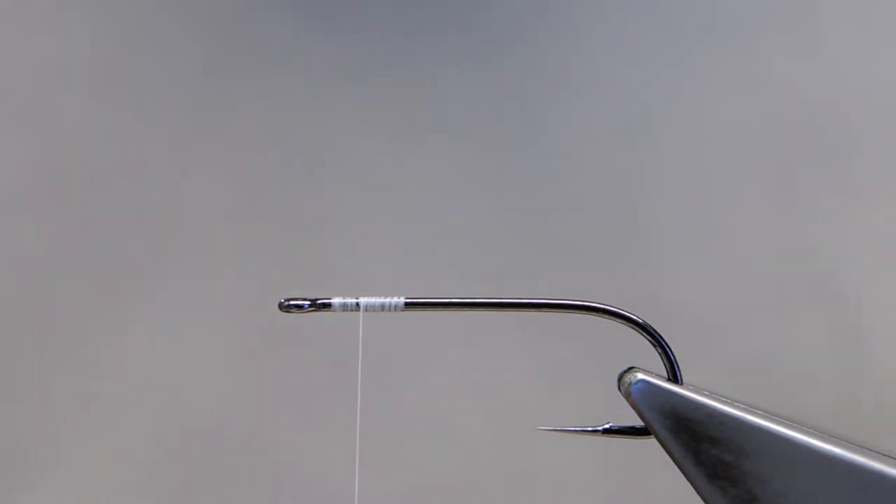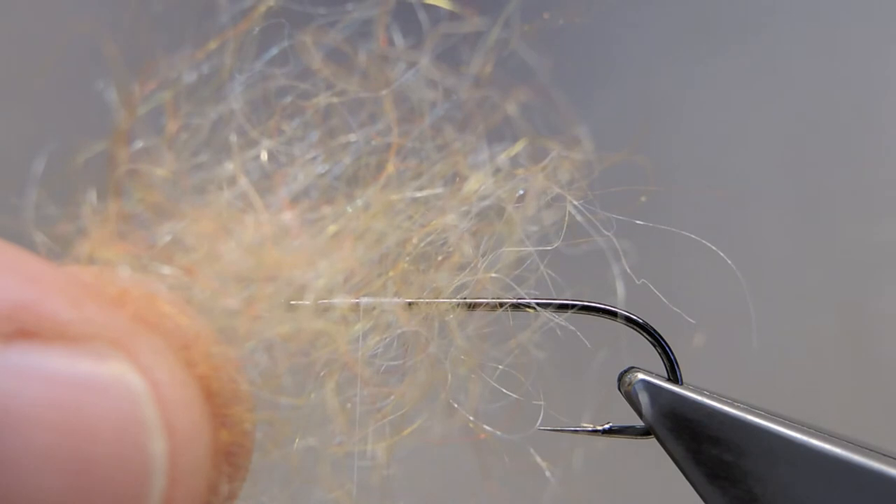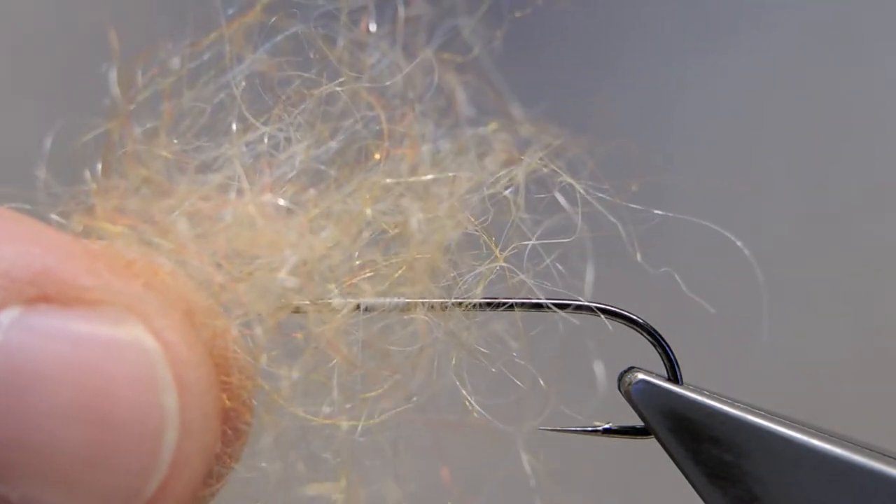Some people use orange or red beads. Some use glow yarn. I'd like to show you a different technique here. I'll just take some synthetic dubbing — in this case it's Wopsy Craw Dub, and the color is Soft Shell.